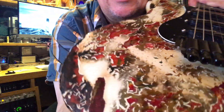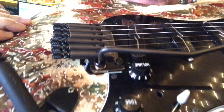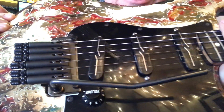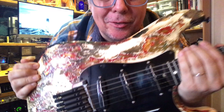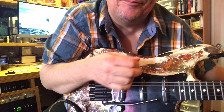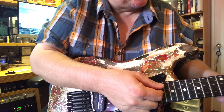To restring this, you just stick the string in the end of the tube and clamp it down with a little wrench in this little hole here, and then you're ready to go — just drop it in, really easy. It sounds way better than a Floyd too, it really does. It's so much more resonant, just clear and beautiful sounding.